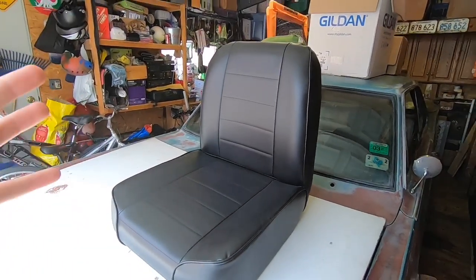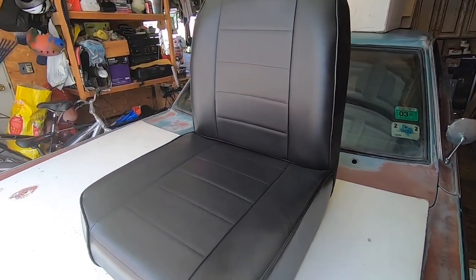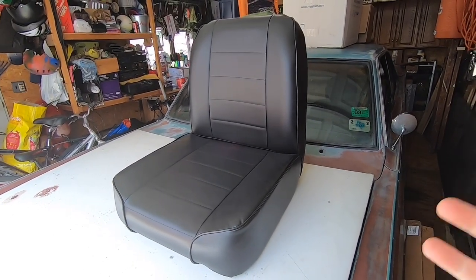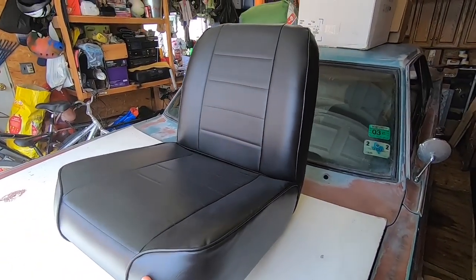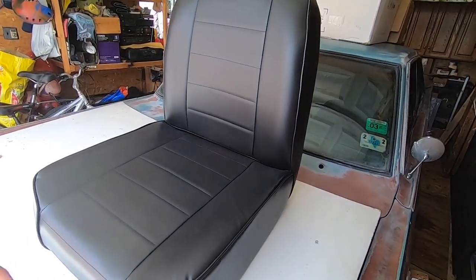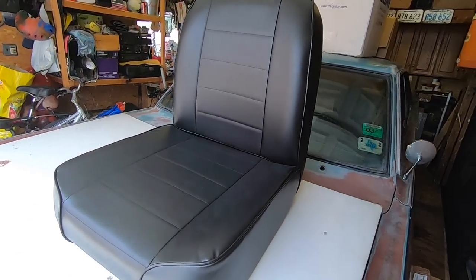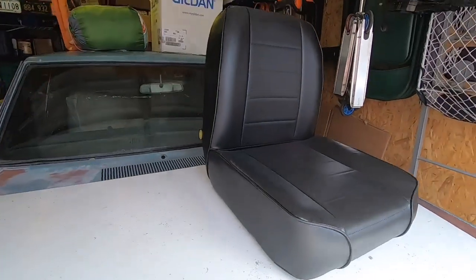I'll show you guys real quick the seat I ordered — I got these off eBay. What I'm trying to replicate is the super stock seats that were in the '68 Dodge Darts and Plymouth Barracudas. Those are really nice but they're like a grand if you want to buy all of them, and the A100 vans have the exact same seats but Mopar guys price everything high, so those are just as much money. I'm not going to spend a thousand dollars on seats when I could spend that on a nitrous kit. I got these for a hundred bucks a piece off eBay — they're meant for a Jeep but they look practically identical to the super stock seats.